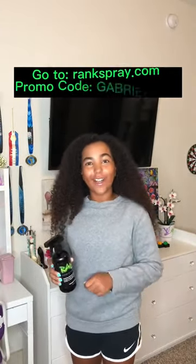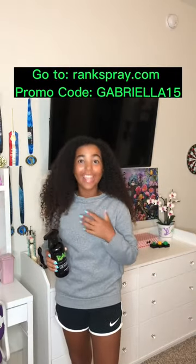This is a lifesaver. You guys need to go get Rank Spray. To get your own bottle, go to RankSpray.com and use my promo code Gabriella15 for 15% off.